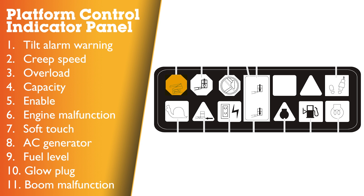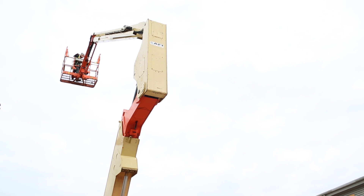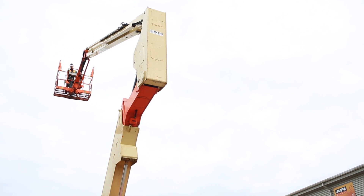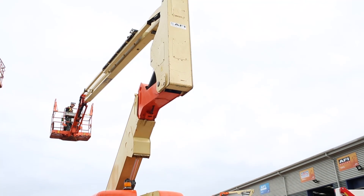Tilt alarm warning light: this orange illuminator indicates that the chassis is on a slope which is over five degrees. If the tilt warning light is illuminated when the boom is raised or extended, retract and lower to below horizontal, then reposition the machine so that it is level before extending or raising the boom again.